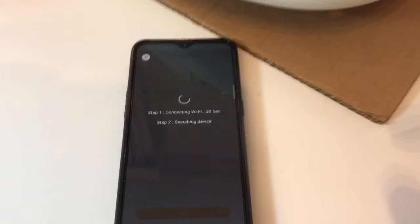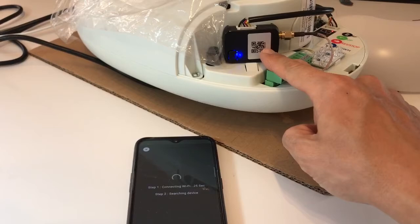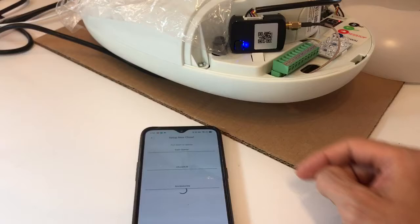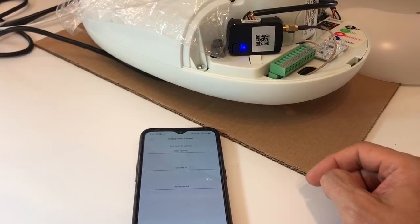The app is counting down. This is the Wi-Fi device inside the motor box. You can see it changed suddenly from flashing blue to steady blue, which means the Wi-Fi device has now connected to the 4G hotspot. At this stage, the 4G hotspot is just a temporary Wi-Fi source for you to finish the setup first.